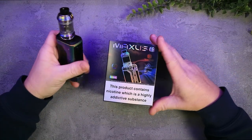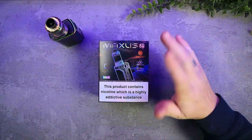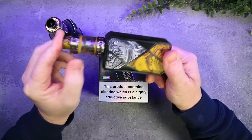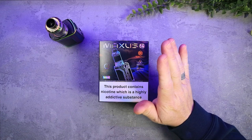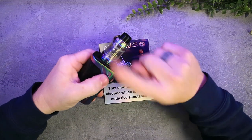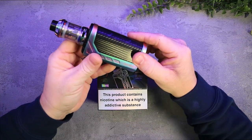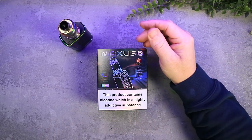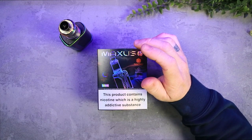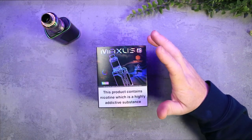Here it is — the Freemax Maxus 2. I've got the original Maxus here as well, and as you can see this is it with the M-Pro Tank 2 on it. This new one has the M-Pro 3 on it, which looks much much better. The mod itself looks much more stylish — the original M1 and M2 looked a little cheapy, which was when resin was all the rage, but they've definitely updated it and made it a lot nicer for current times.